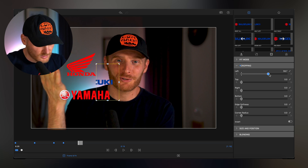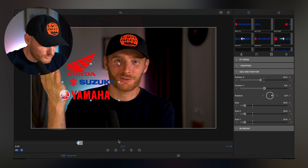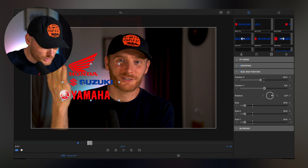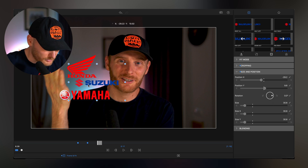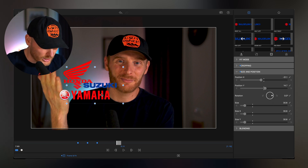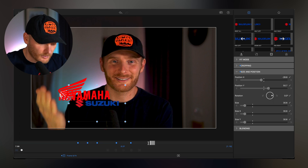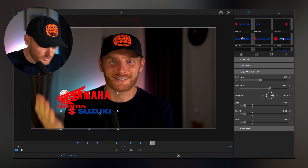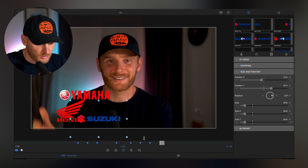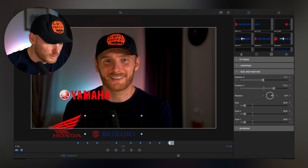Here it is at 100%. Now we go into size and position, save this position, and then again follow the hand — the hand moves in this direction so we move it a little bit to the right, then it goes down so we move it a little bit down. LumaFusion will automatically save the position and adjust it. We do it here, here, and here — they all disappear. Now we need to do the same with Yamaha.